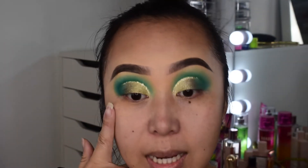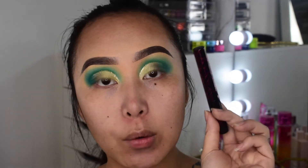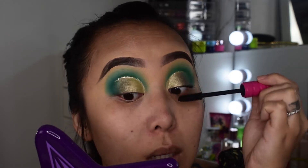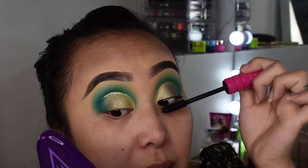Done with both eyes. Now going in with the mascara they sent me — they sent one for the top lash and one for the lower lash. I don't normally wear mascara because my lashes are really short, but I'm going to try them out today. Right away I can tell it doesn't clump and it's adding some length to my lashes. I also forgot to mention they sent me their Be Bold Brow Gel, which I go in with now.